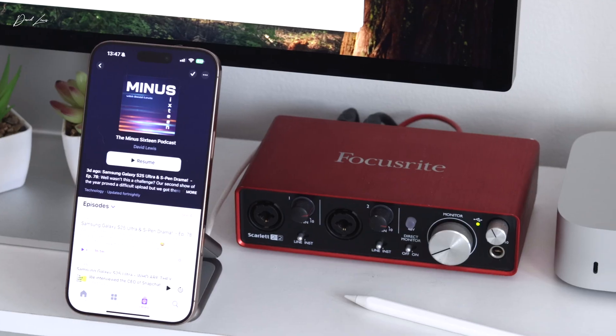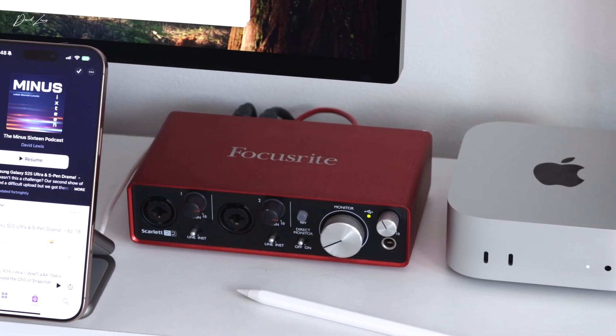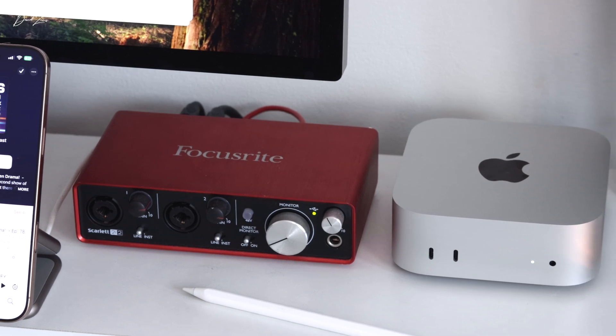This is a video I've been looking forward to making for a long time. If you've been with me over the past few months, you'll know that I switched to using an M4 Pro Mac Mini. It's a great Mac, possibly the best Mac I've ever used, but it has one expensive weakness, and that's its storage. The moment you start to add storage onto the Mac Mini, it gets stupidly expensive very quickly. The Apple tax on storage is real enough.